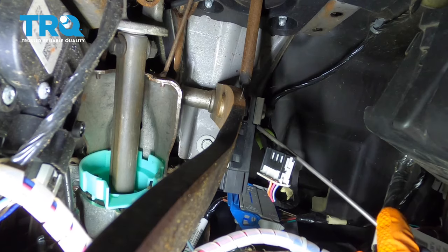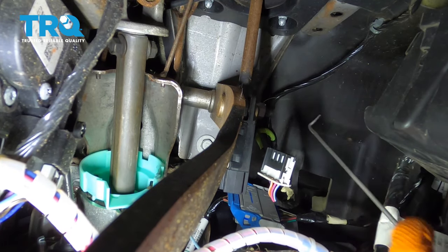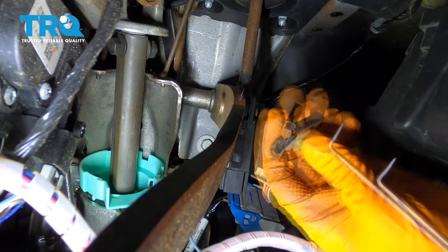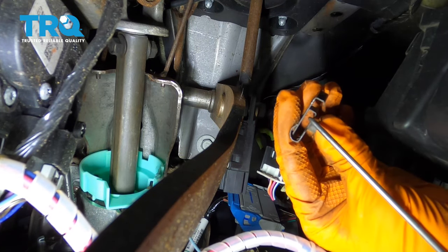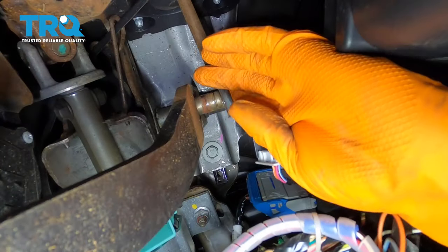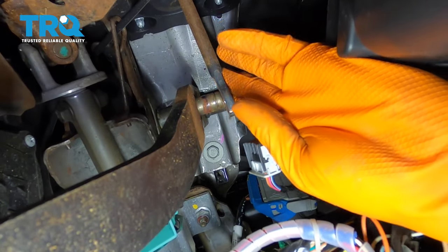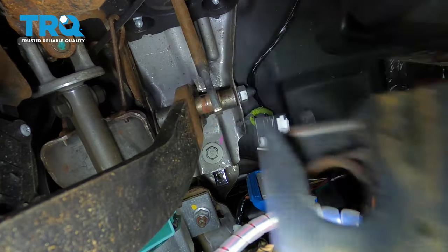There's going to be a tab here that you're going to want to pull away. This is what it looks like when it's sitting there — you want to pull this away and up. At this point, you can separate the two. You'll see that this shaft slides off of the brake pedal and this switch falls right off.